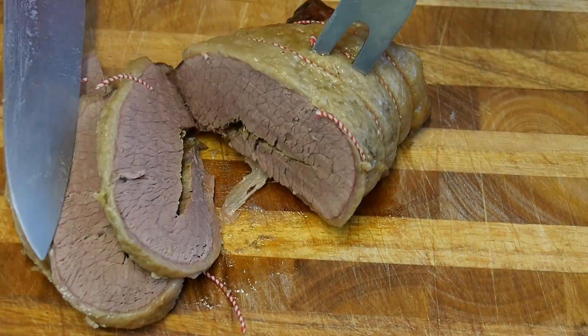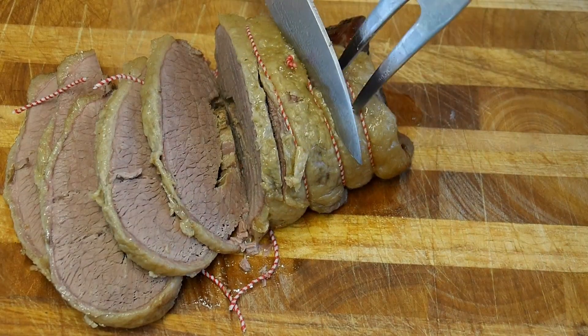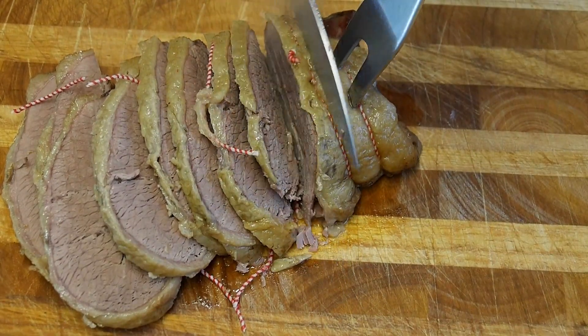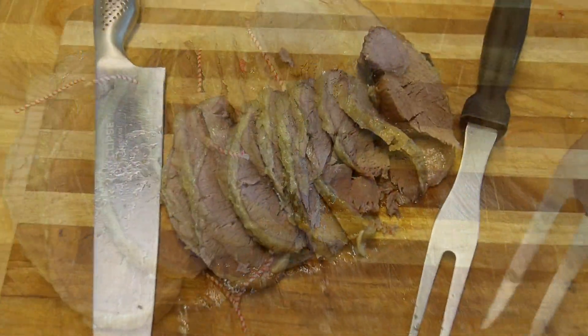And now to cut the beef — can you see how tender it is? I have to pick out all those bits of string, obviously don't want to serve those up and choke anybody. There we go, doesn't that look nice.